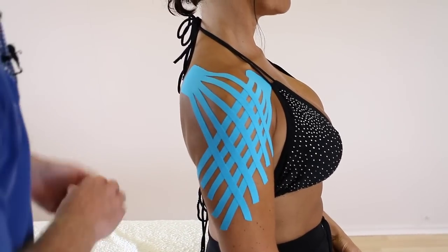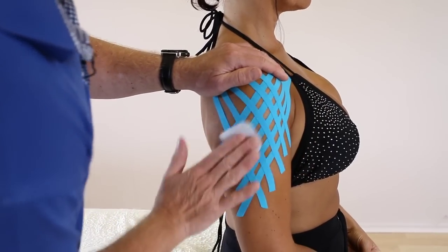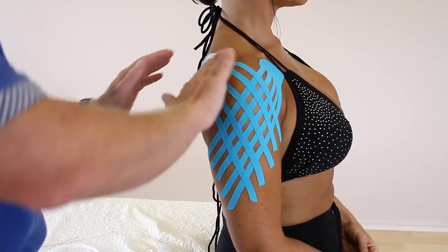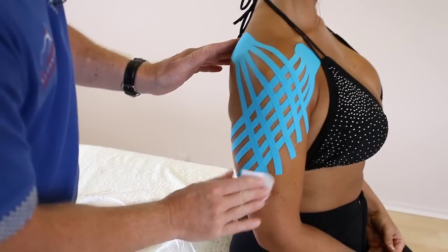Be careful when you actually warm this one up so you don't cause any of the tape to lift. And this would be kinesiology taping for oedema and bruising of the shoulder. Thank you.